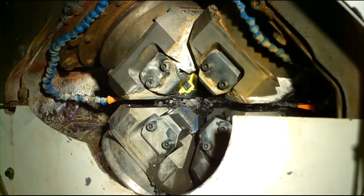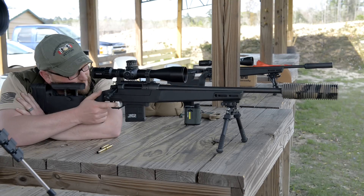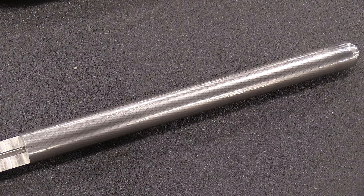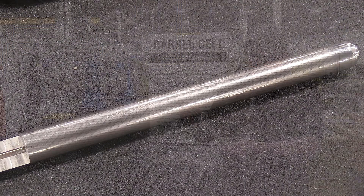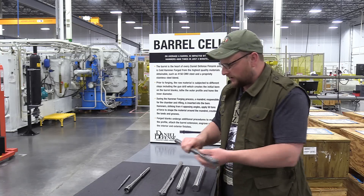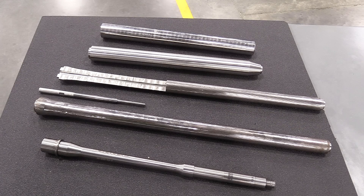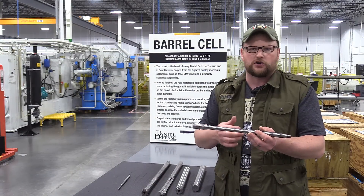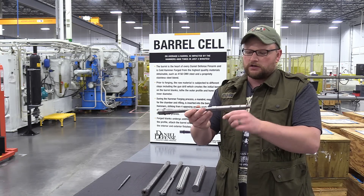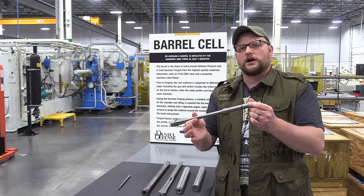For the Delta 5 bolt action barrels, you notice those marks on the outside - the bolt action barrels are exactly as they come out of the hammer forge. They're threaded on each end and the barrel extension is installed on the Delta 5, and what you see is what you get - that's why you see those distinctive hammer forging marks on the outside. If it's intended for a gas gun, that hammer forge barrel comes out of the machine and gets finish machined to the final contour. Operations like drilling gas ports, cutting for the gas block, and threading are all done in a separate operation after the blanks come out of the hammer forge.